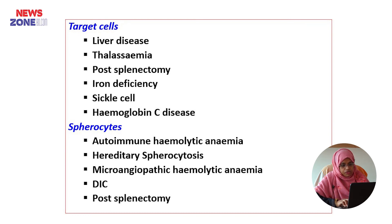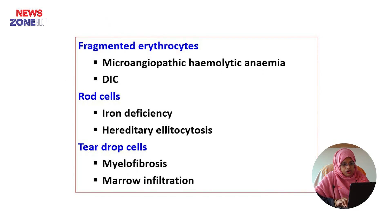The causes of spherocytes include autoimmune haemolytic anaemia, hereditary spherocytosis, microangiopathic haemolytic anaemia, disseminated intravascular coagulation, and post-splenectomy. The causes of fragmented erythrocytes include microangiopathic haemolytic anaemia and DIC. Pencil cells are found in iron deficiency and hereditary elliptocytosis. Teardrop cells are found in myelofibrosis and marrow infiltration.